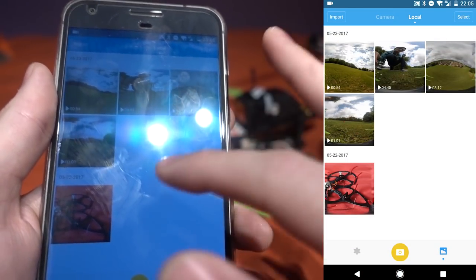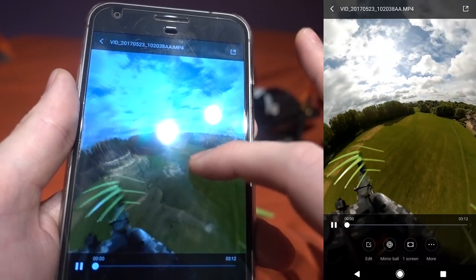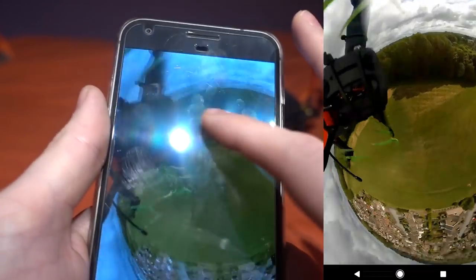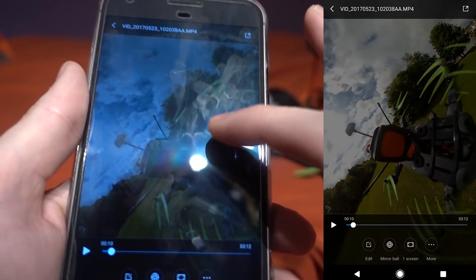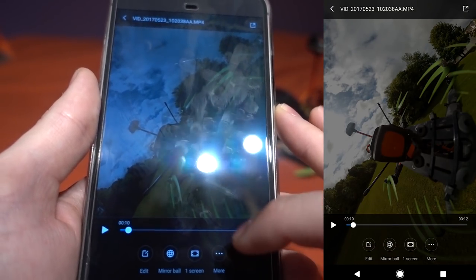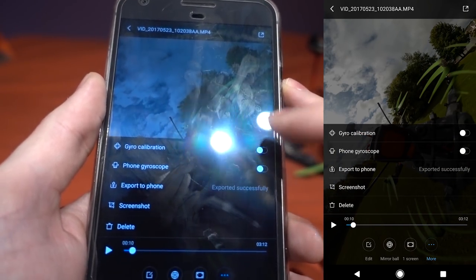Going into a downloaded video in the local folder, you'll notice the camera position is fixed by default. Under the options there's a Gyro Calibration toggle — when you tick that it turns the gyro on, and that's when you see the stabilized view. This is where the app is buggy: you can view the stabilized version in the app but you can't download the stabilized version to your computer. That's a shame.